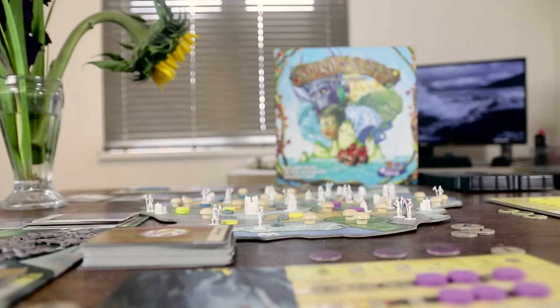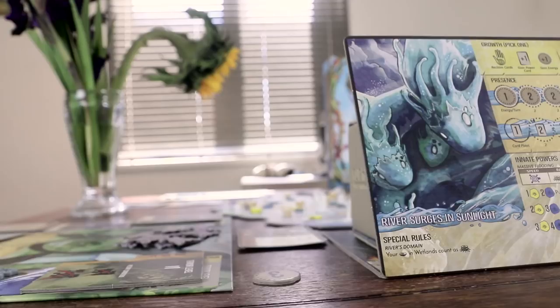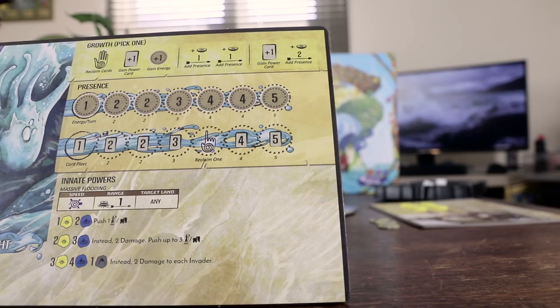In Spirit Island you will be playing a spirit — and not just any spirit, but a fantastically named spirit. If the artwork and design of Spirit Island is the first thing that stands out, and it should be, then the next thing should be the naming conventions. 'River Surges in Sunlight' is perhaps my favorite board game character name ever, lovingly printed onto cardboard.